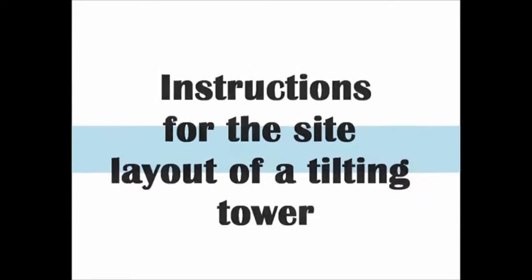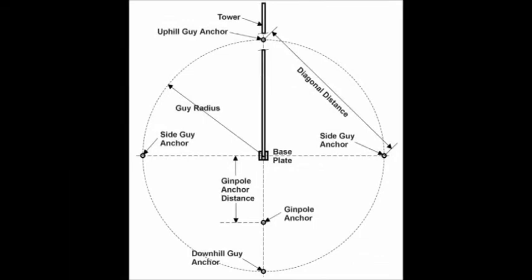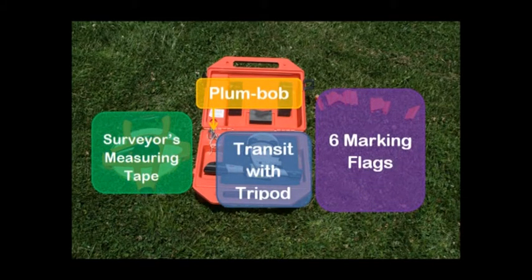Welcome to this video for the instructions for the site layout of a tilting tower. For this process, the following tools are needed: the tower manual site layout diagram with dimensions, a transit with tripod and plumb bob, a surveyor's measuring tape, and six marking flags.